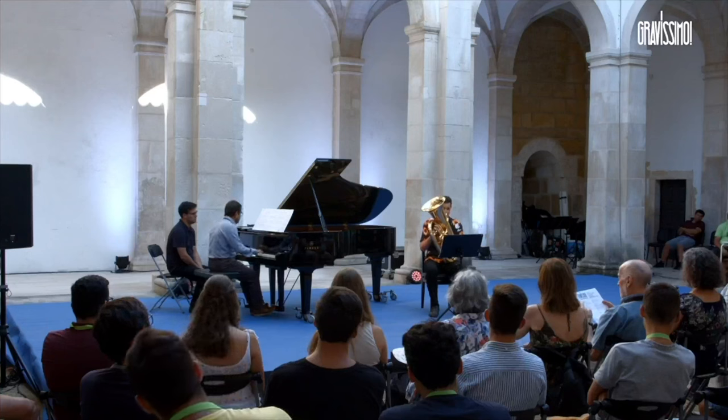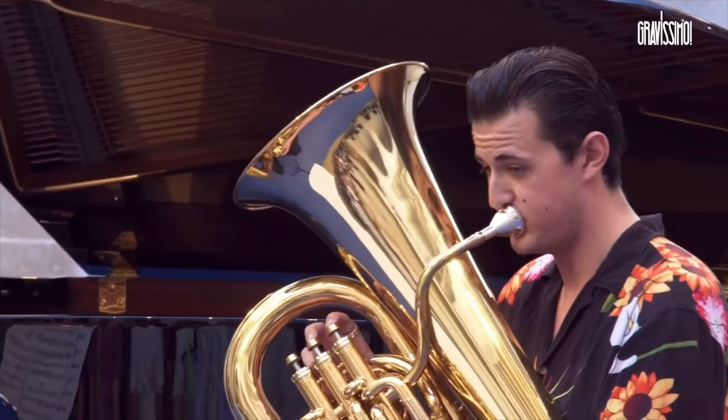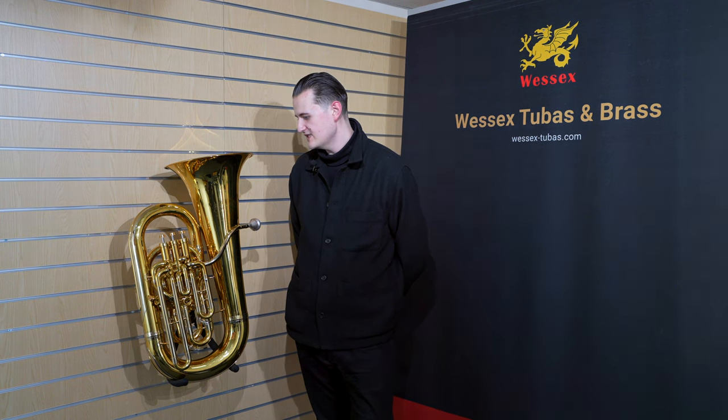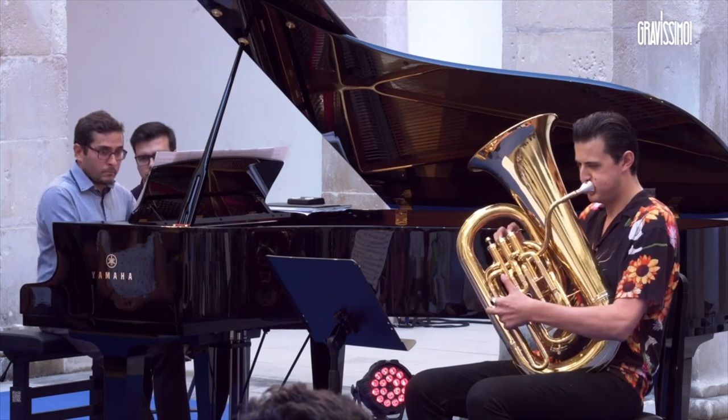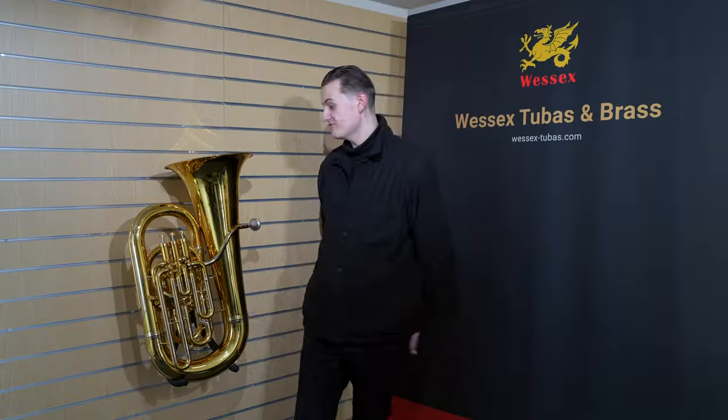It certainly got people talking when we announced it was coming back — it was literally discontinued and nobody ever imagined it would return. I played a festival in Portugal called Gravissimo, in a very old monastery which I think is a UNESCO World Heritage Site. I played a Handel oboe concerto on this tuba, and a piece — a Lied by Richard Strauss. The resonance in that room was incredible, and for something this size it filled the whole space.